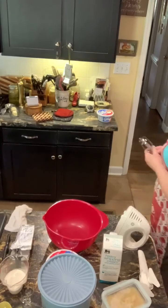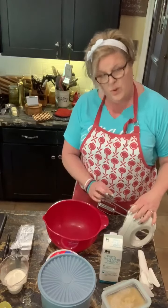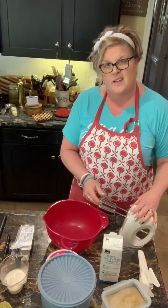Hey y'all, cookin' up, keepin' it real. Fourth of July is right around the corner. Here's a great recipe for a pineapple dream whip icebox pie.